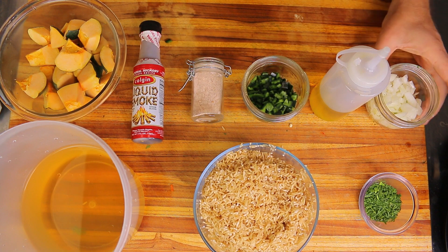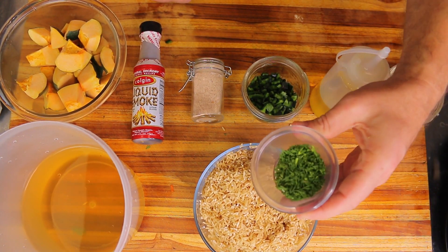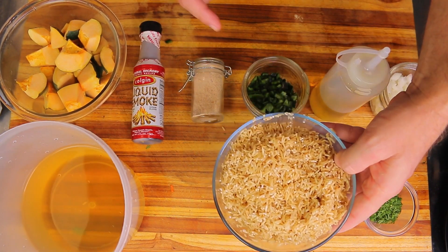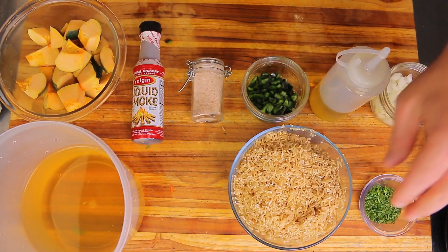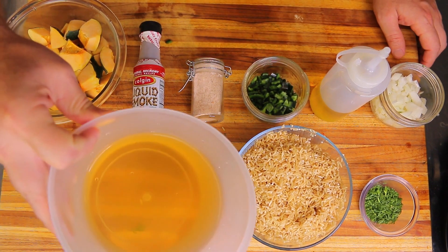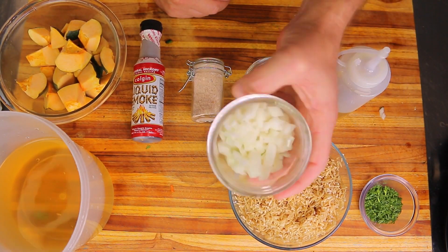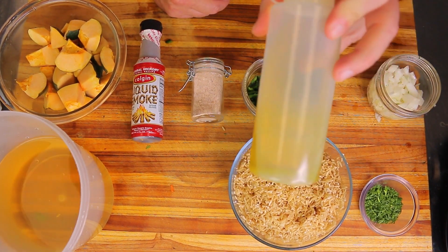Let's go over our ingredients. We have about two tablespoons of freshly minced cilantro, two cups of brown basmati rice — this is actually parboiled so it cooks a lot faster than regular brown rice, from a company called Echo Life available at Sam's Club — four cups of vegetable broth, and one white onion diced, about a half cup.